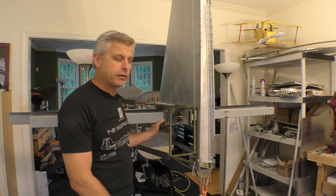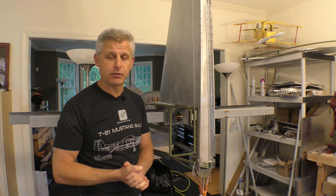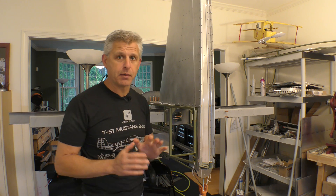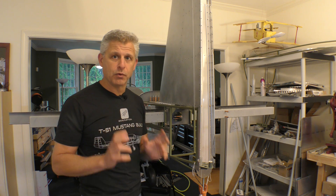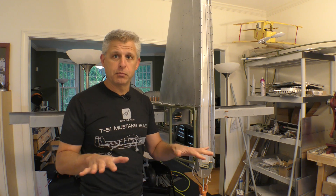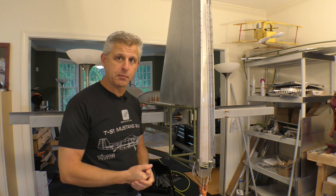At the rear of the horizontal spar carry-through, we have the hinge that the elevators are going to rotate on. This center hinge assembly is now in place, and we need to rivet it and encapsulate the bearing that makes the elevator so smooth in this T-51D Mustang. Let's get this riveted into place.